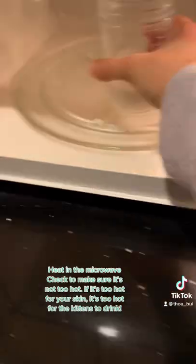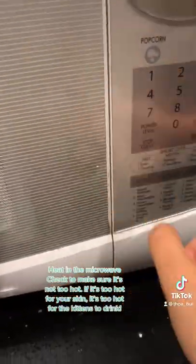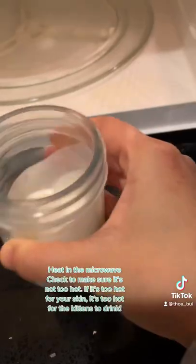First, mix your milk according to the instructions. The easiest way to do it is using a blender bottle like this. After mixing, pour the milk into a microwave safe cup and heat it in the microwave. Check to make sure it's not too hot. If it's too hot for your skin, it's too hot for kittens to drink.